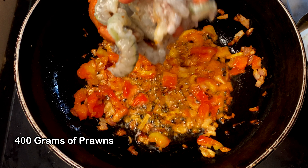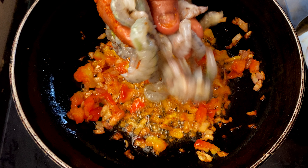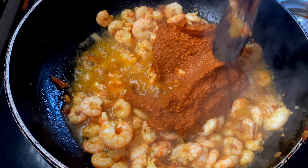I somehow lost the clip of adding the cleaned prawns. Here we have around 400 grams of prawns after cleaning. Cook them for 1 minute and then add in the masala paste that we had prepared. Give it a nice mix.